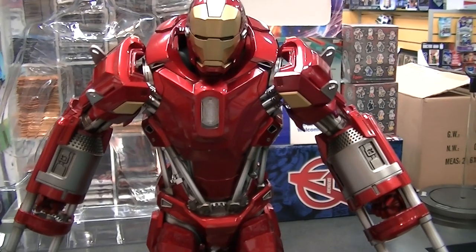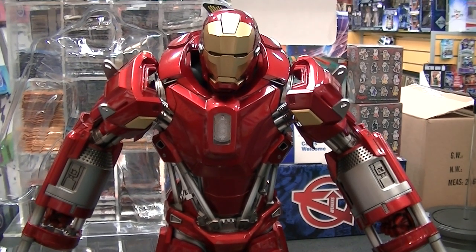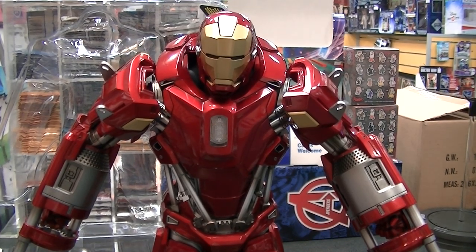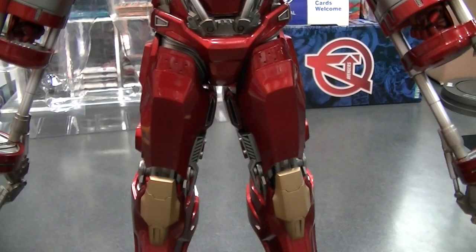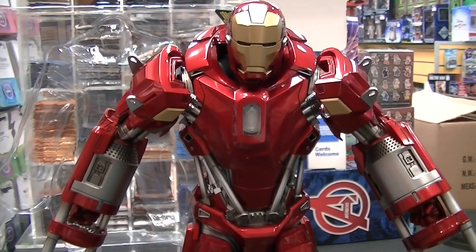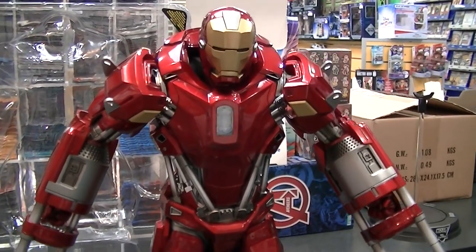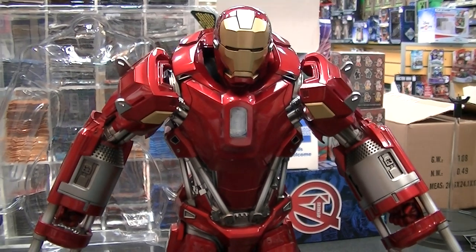I hope you guys liked that quick look at the Mark 35 Red Snapper. If you're local to Adelaide, come in and check out Game Traders Ingle Farm for a closer look for yourself. If you're across the country, head into your local Game Traders and check stock availability — I'm sure they'll be able to hook you up with one. I hope you guys liked that quick look. Have a great weekend and I'll talk to you guys soon.